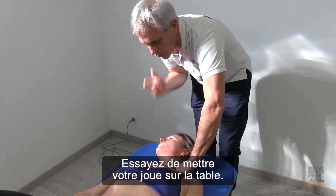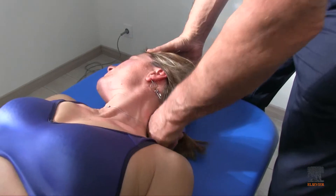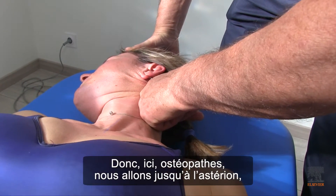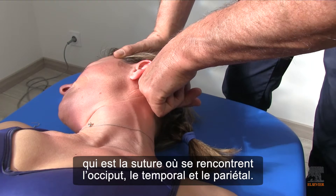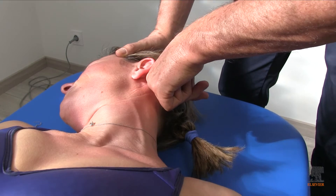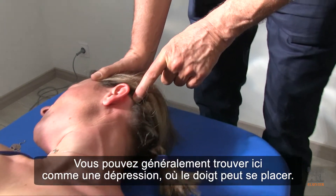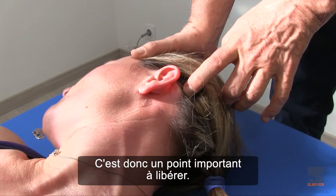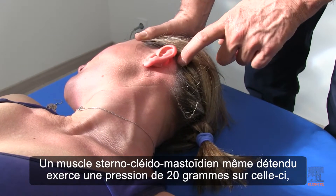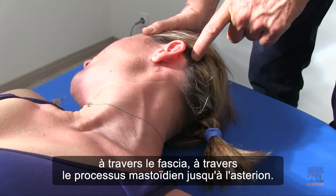So try to put your cheek on the table. Here, as osteopaths, we're going right up to the asterion, which is the suture where the occiput, temporal, and parietal bones meet. You can usually find it right here as a dimple where the finger fits. This is a great place to release. Even a relaxed sternocleidomastoid is exerting 20 grams of pressure on this through the fascia, across the mastoid process to the asterion.